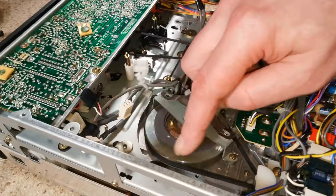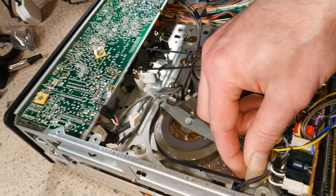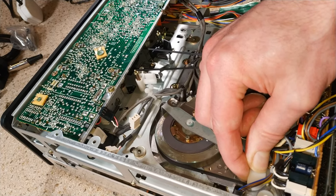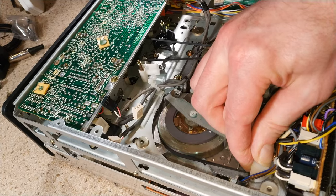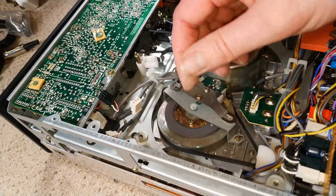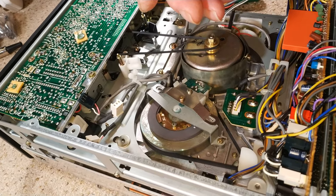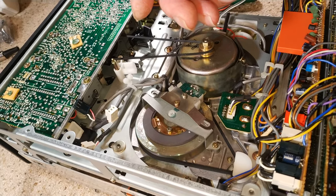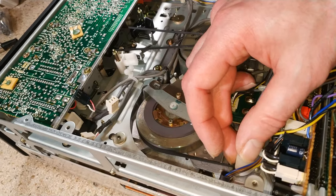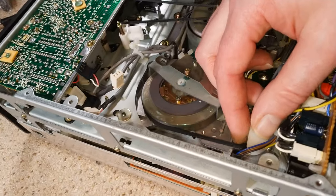Here it is — and the capstan motor is seized. I just had a feeling. Apparently it's a really common problem with these — the capstan motor just seizes. I had a comment on what I think was a C5 video saying to try and change the capstan motor, and I think I'm going to have to. That is completely and utterly seized.